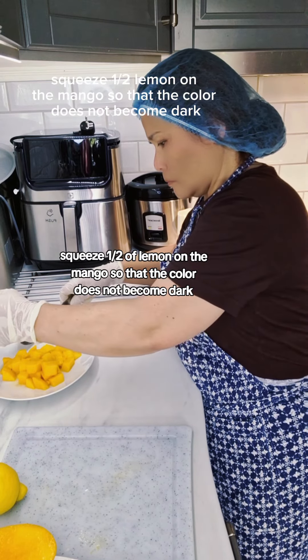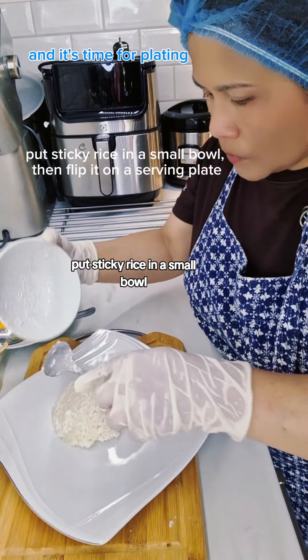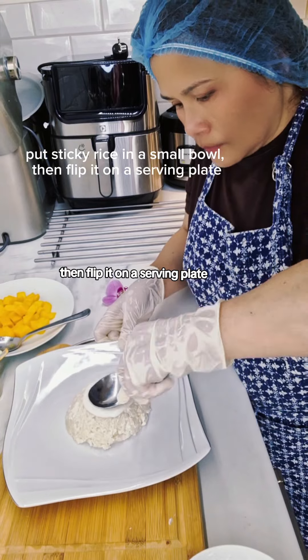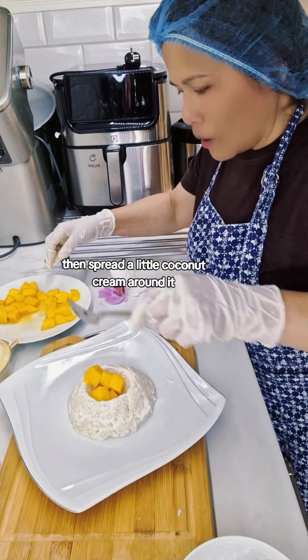Squeeze one half of a lemon over the mango so that the color does not become dark. Put the sticky rice in a small bowl, then flip it onto a serving plate and make a hole in the center of the rice.